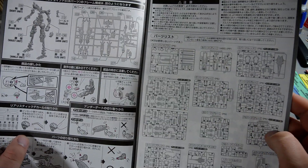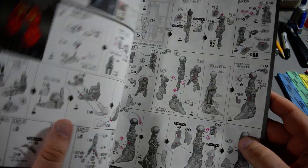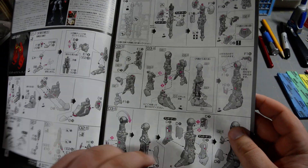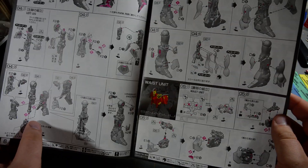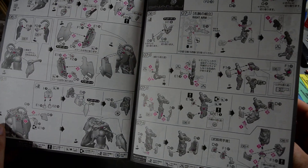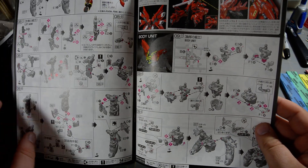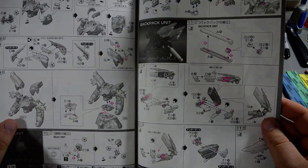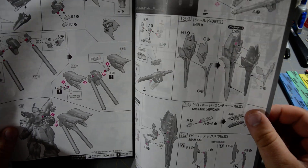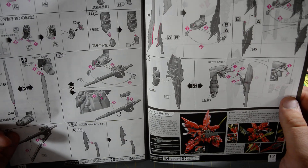Here's the manual, starting off with the general stuff and showing you how to build the kit, then a parts rundown. They start us off at the feet, move on to the legs, then the waist section, then skip straight to the arms, then the torso, then have us build the backpack, and then the shield and weapons. Pretty straightforward standard Real Grade manual.